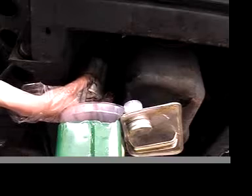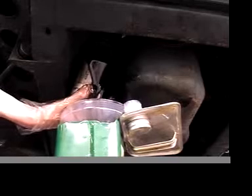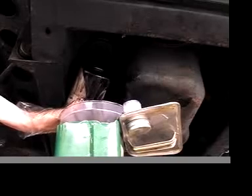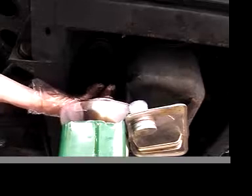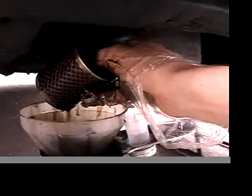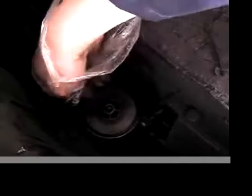It's off now. This type of paper oil filter is disposable. It's held into the can with that central bolt. I'm also replacing the rubber washer around the oil filter.